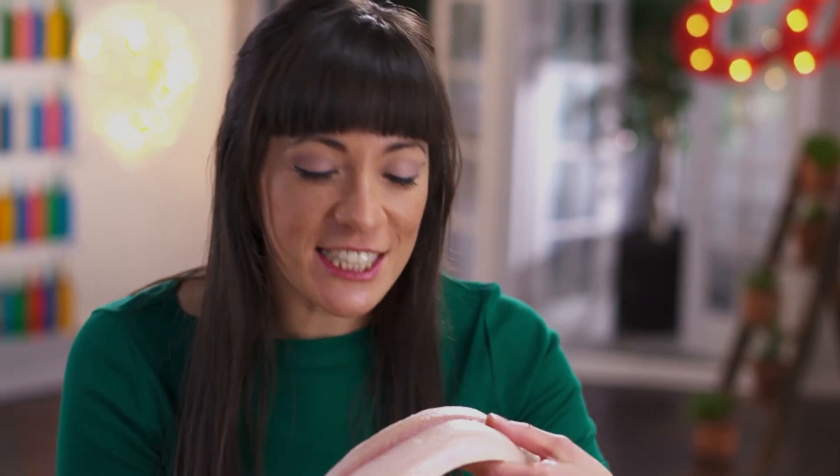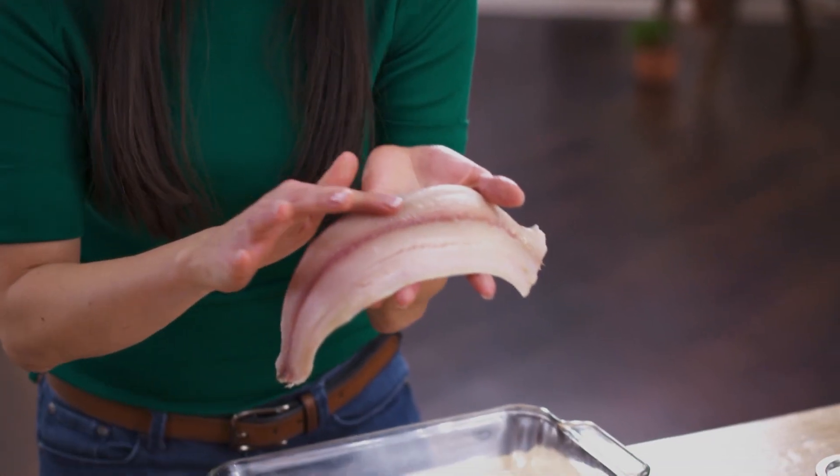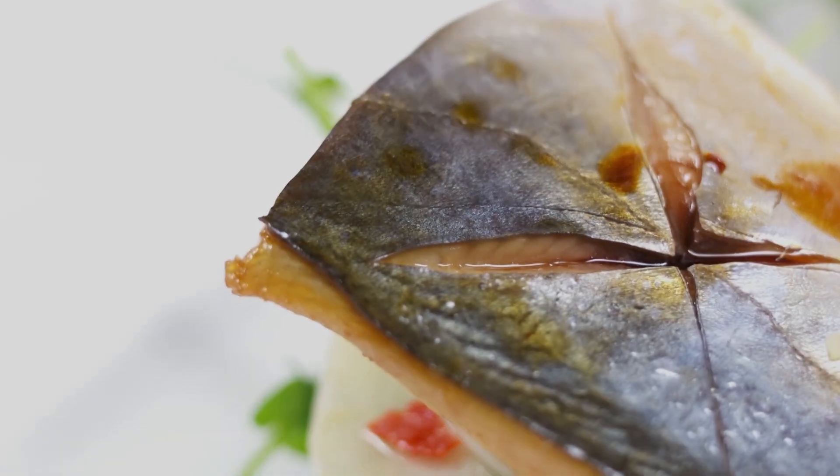Just look at this beautiful mackerel — firm meat, super shiny skin. If you haven't had mackerel, this is how you should start. Saba nizuke, simmered mackerel.